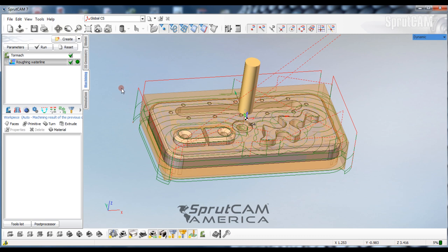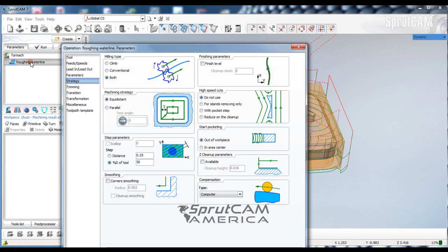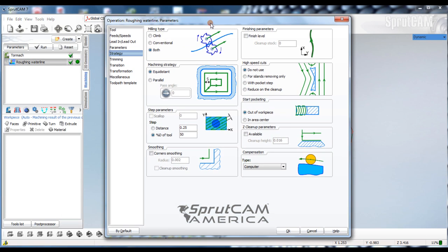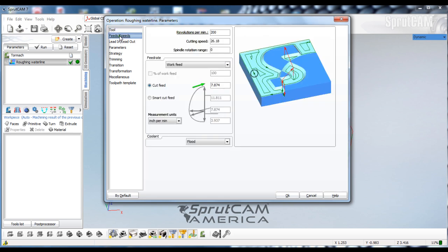Let's set up the parameters — we'll double-click Roughing Waterline. We're going to go to our tool and a half inch roughing end mill is exactly what I want to use, and that happens to be the one that's active. Now we're going to go to Speeds and let's say this is a plastic block, so I'm going to pick 5,000 RPMs and 90 inches a minute.